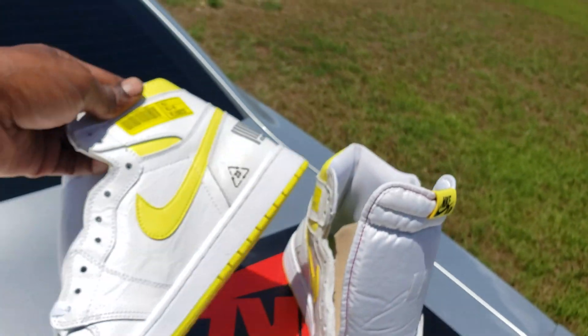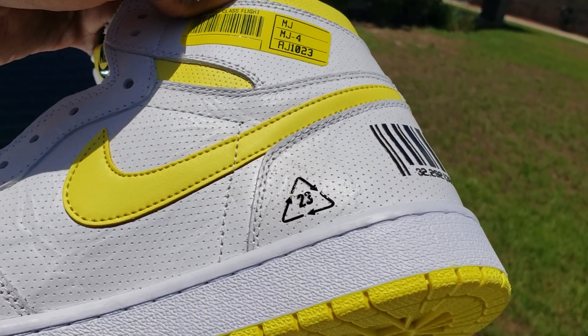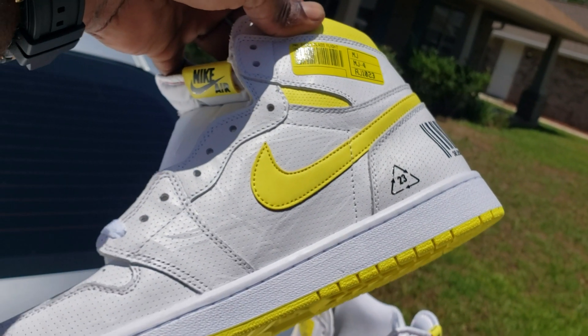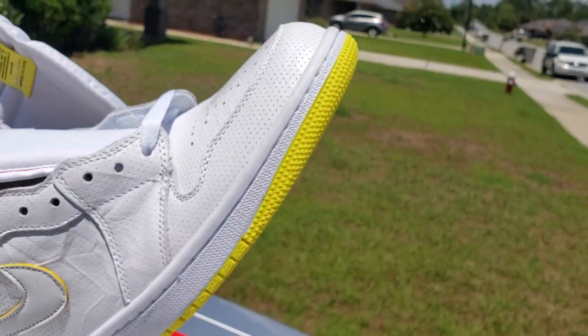What else — the inside of them. Oh damn, I guess I ain't seen it on that side — got a little like recycling symbol right there, say the two-three little triangle situation. Bam, look over that. What else — the bottoms — bam, yellow, you hear me.